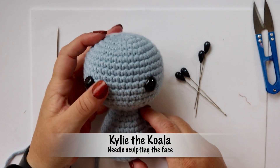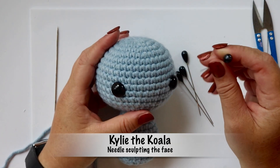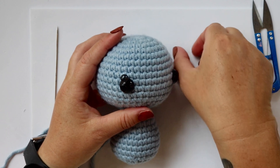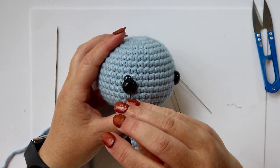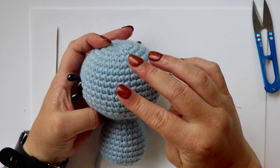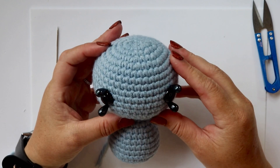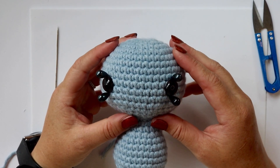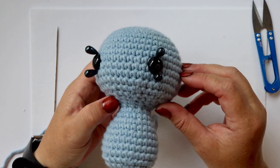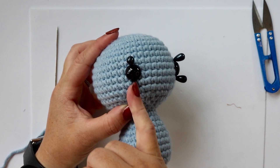Next we're going to be needle sculpting the face a little bit to change shape. We're going to mark our points with pins: point number one at the top of your left eye, point number two at the bottom of your left eye, point number three at the top of your right eye, and point number four at the bottom of your right eye. This is where your pins go — directly at the top and the bottom of the eye.